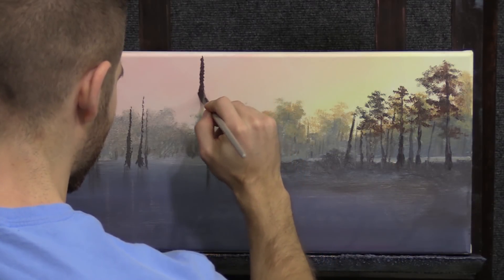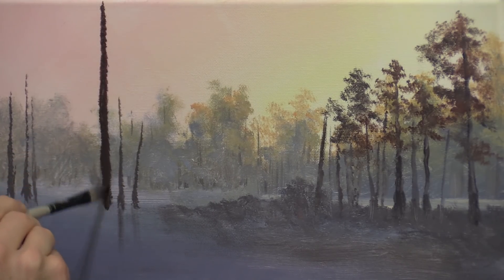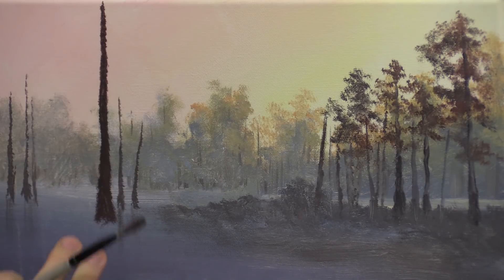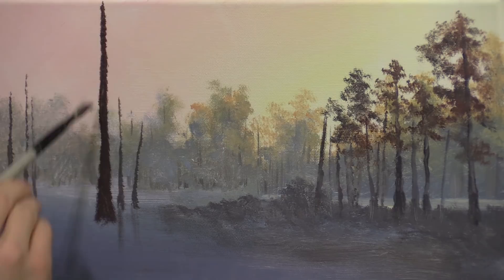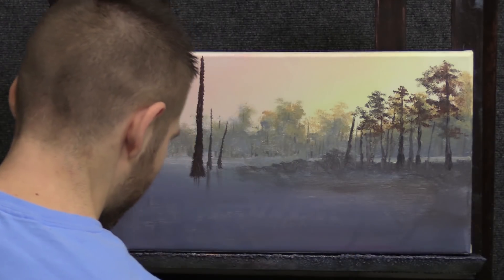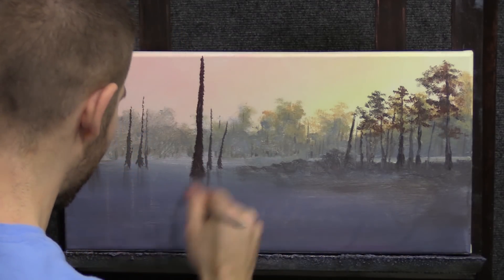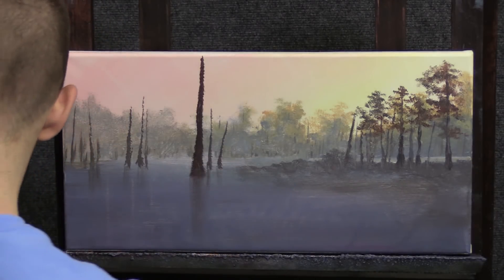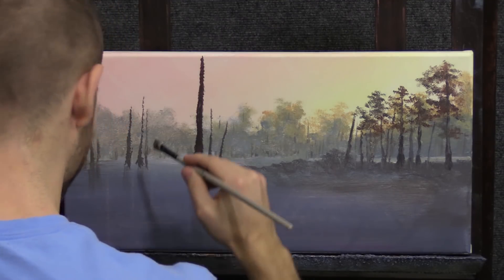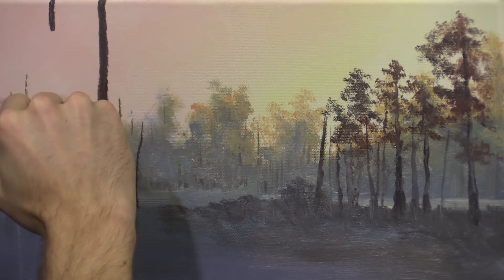Using our bristle brush we can easily drop in some larger swamp trees just by touching. I like the texture this gives just by pressing like this. At the bottom here's the important part: you flare these things out at the bottom to make them look like a swamp tree. Once you're done with this, just take a little bit of our foundation medium and pull that mirror image down into the water. Do it quick, and then you can add to those reflections if you need to — but a lot of them we may end up covering with highlights.